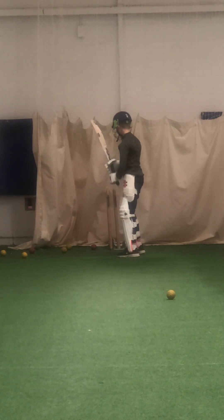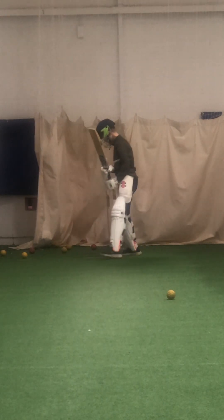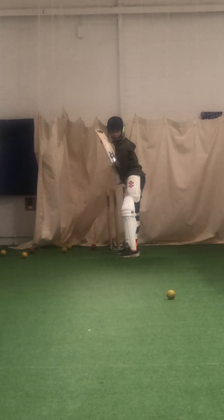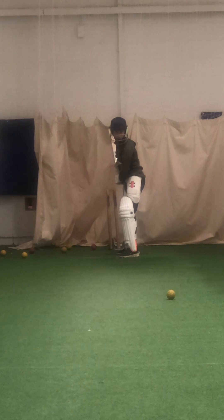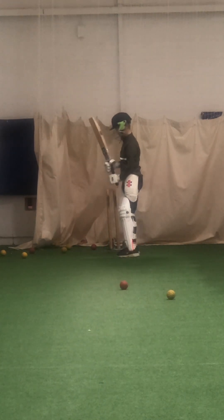Alright, better, Will. Good working, mate. Feet wider apart, a little bit wider. Good. Bend those knees just slightly, and your head over that left foot. That's a bit better. That's better, Will. Head was in a very good position there.